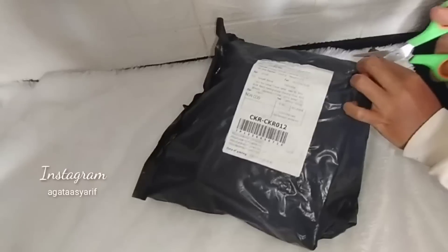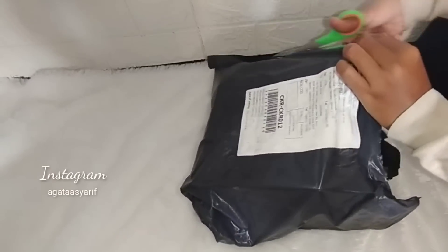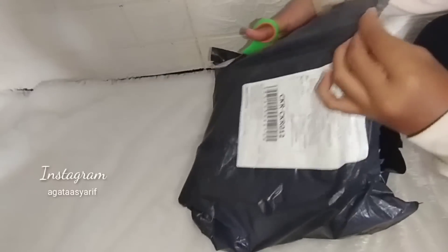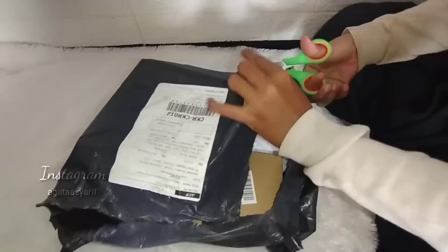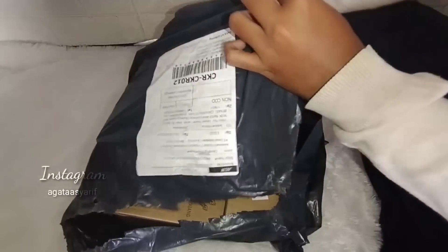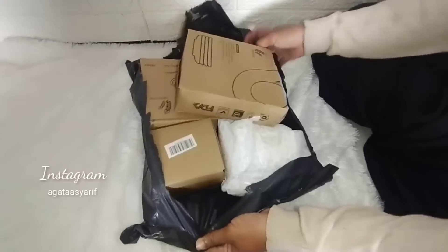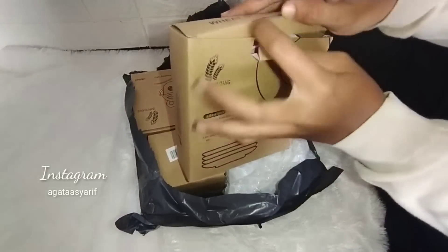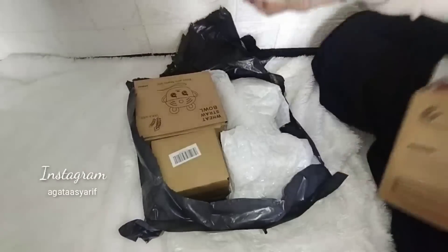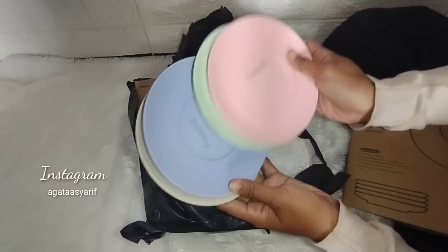Baru sekarang belanja karena Shopee lagi mengadakan 4.4 Mega Shopping Day. Jadi semuanya banyak promo, gratis ongkir sampai 0 rupiah, dan diskon hingga 99%! Wajib banget nih kita harus belanja. Puncak hari Shopee 4.4 Shopping Day-nya itu banyak gratisan.